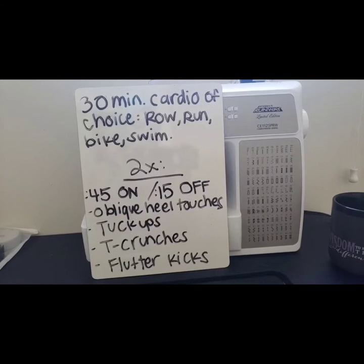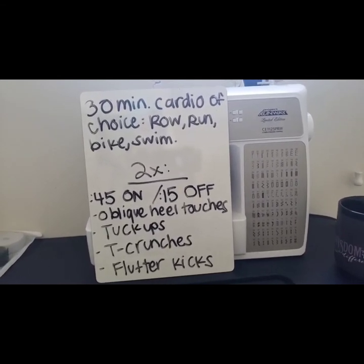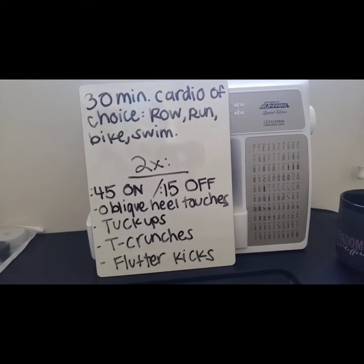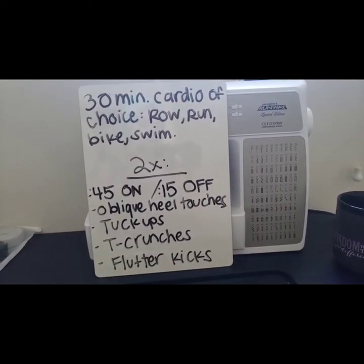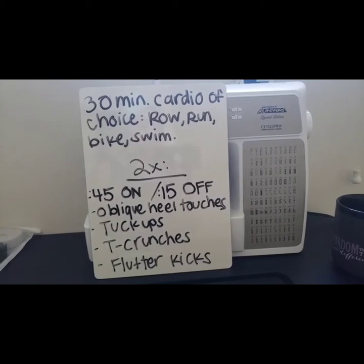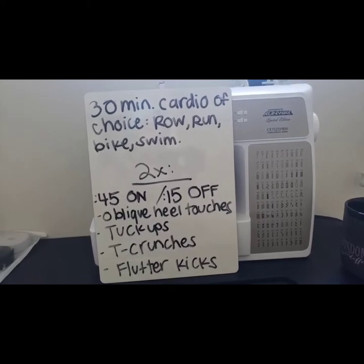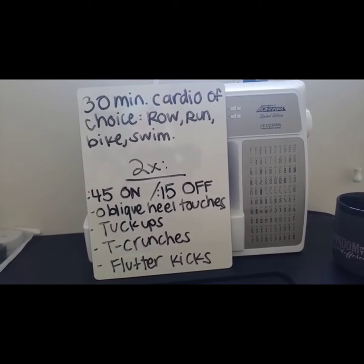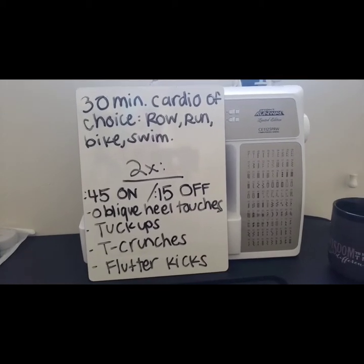Flutter kicks is the last movement, and even after you finish flutter kicks you still rest 15 seconds. There are only 15 seconds of rest between each round, so once you rest you're back at the top with oblique heel touches. You're only working for 45 seconds and resting for 15 — short, but it's going to be a nice little burner on your abs. Let's have some fun!